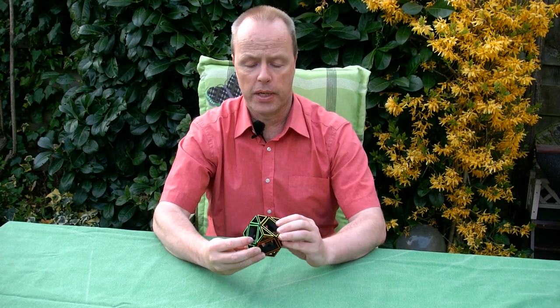Hi, I'm Oskar van Deventer and this is the holos cube. After making the holo cube and the holo pyramid, I was asked to also make a holos cube.